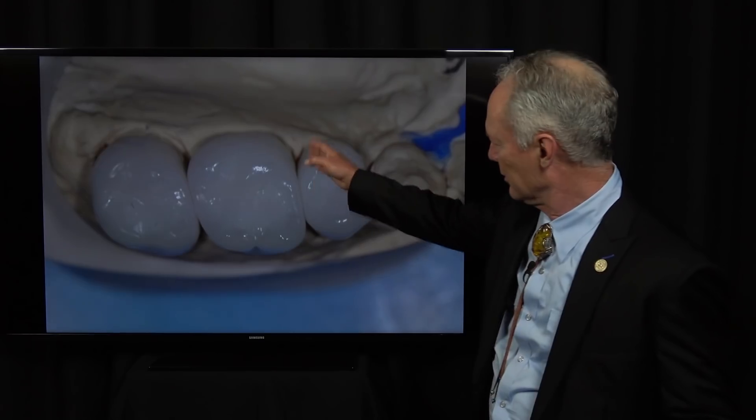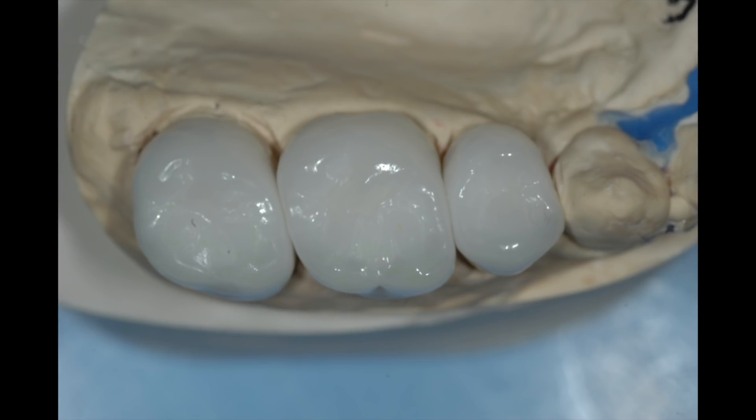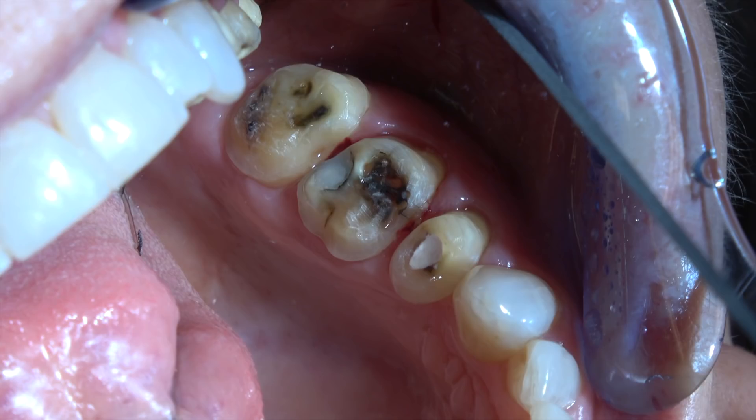I can't remember the last time I had to adjust an interproximal contact on a crown or a veneer. They're perfect because if you try to fit the crowns to dies that are separated, the margins will be good, but the die can swim just a little bit and the interproximal contacts won't be perfect. This way they'll be perfect, if your impressions are ideal — use the impression technique I've taught you — and the provisionals are custom made and connected.